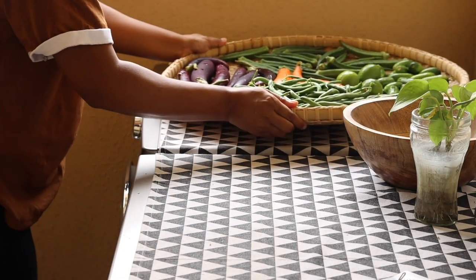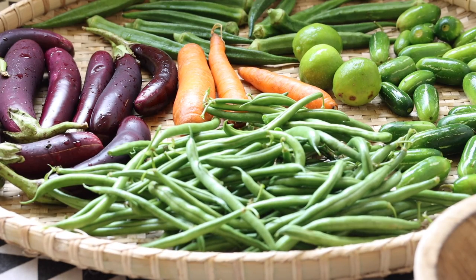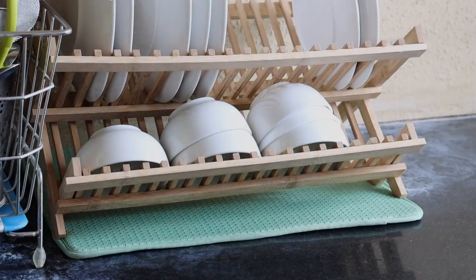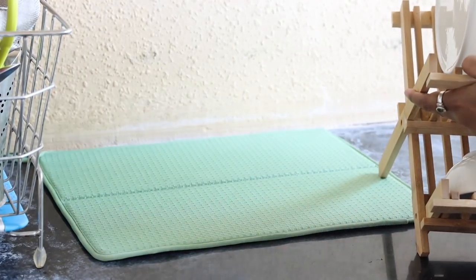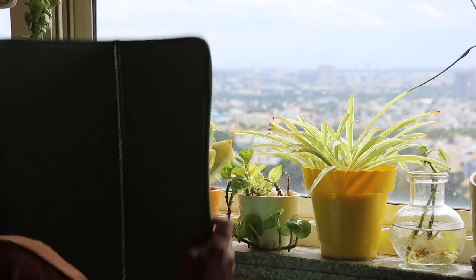This area of my utility gets good sunshine, so I'm going to keep the veggies to dry well here before storing them in the fridge. It's also good to dry the drying mat in the sun so that it doesn't form fungus with time.